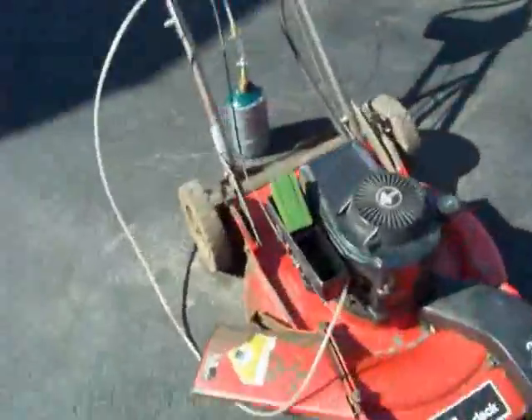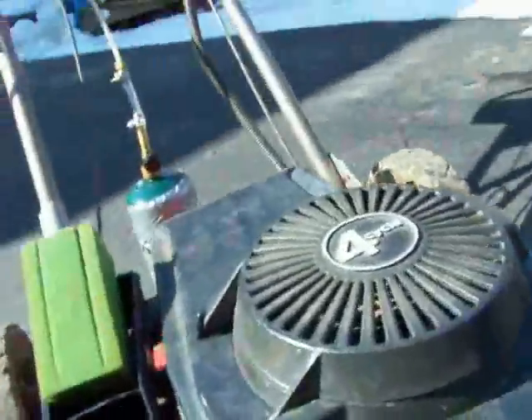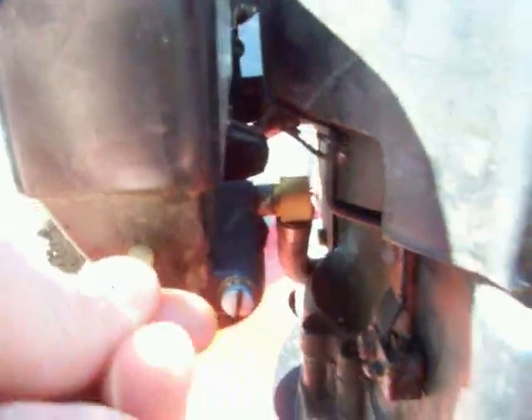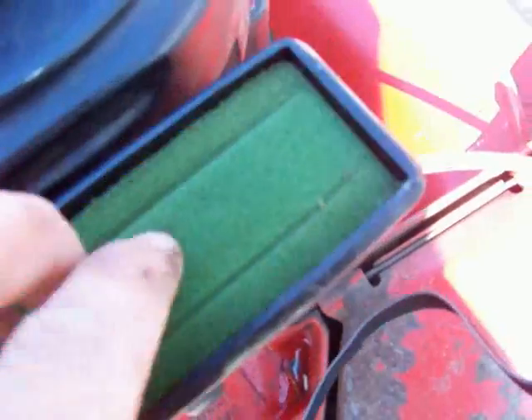There's a hole here that I had drilled. You're simply sticking the tube in here — fits real tight. I don't know if you can really see that. There you go. You can see where the tube goes in there.